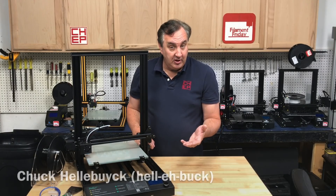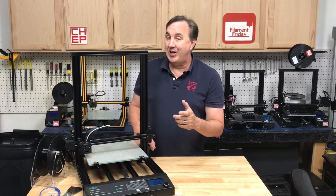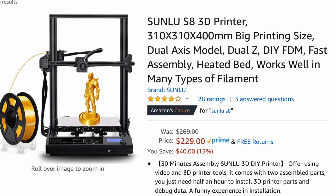Are you looking for a large printer on a budget? How about 300 by 300 by 400 millimeters for $229? This is the Sunlou S8. It's got a big build area — 310 by 310 by 400 millimeters — which is about the size of a CR10, but it's $229. That's a really low price for such a big printer.